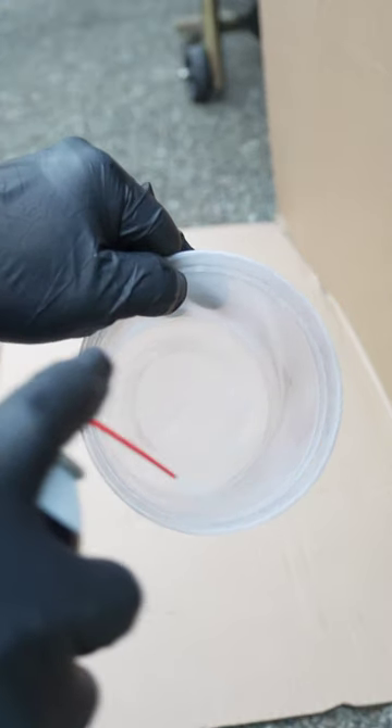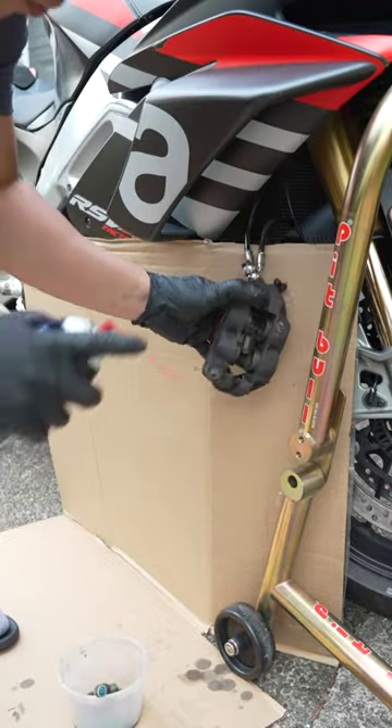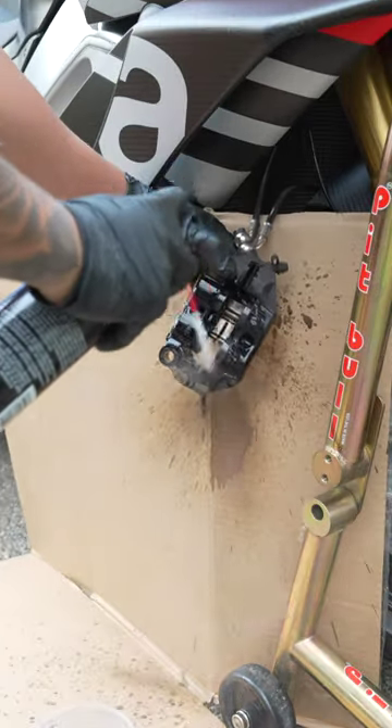Next, I add some brake cleaner to a tub. Grab a couple brushes and start cleaning. Once you've got everything agitated, you can spray down the brake caliper and then just let it dry.